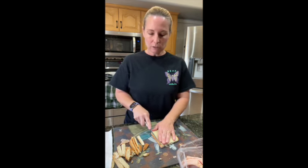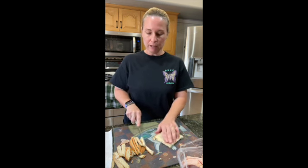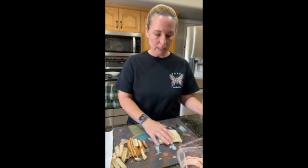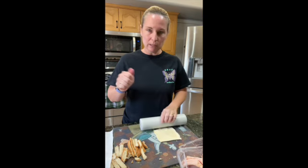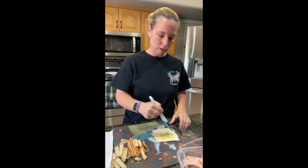I like to top these with powdered sugar at the very end — I dust them before we eat them. I don't use a dipping sauce. You'll probably see online that some recipes use one, but I just dust them with powdered sugar, and oh my gosh, they are super yummy.